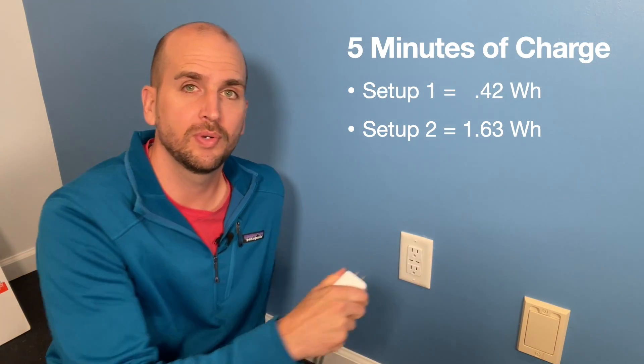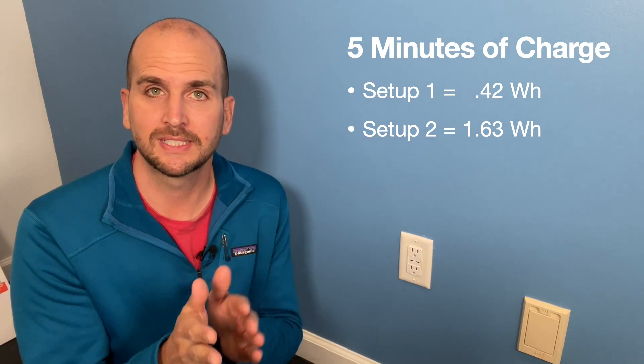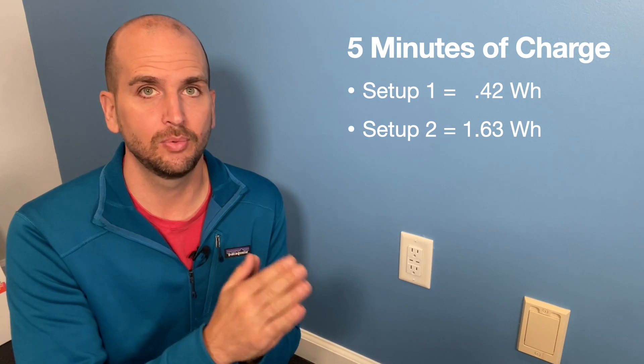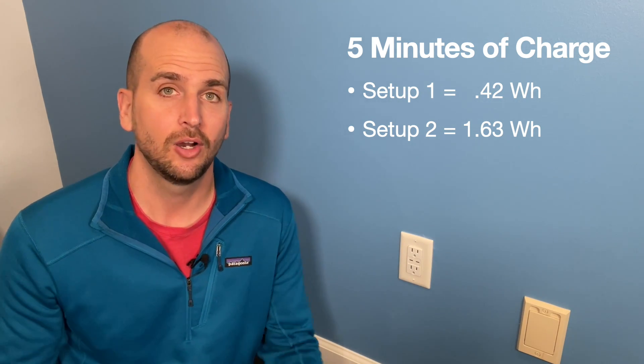Setup two just completed and delivered 1.63 watt hours, compared to setup one that only delivered 0.42 watt hours — almost four times as much.